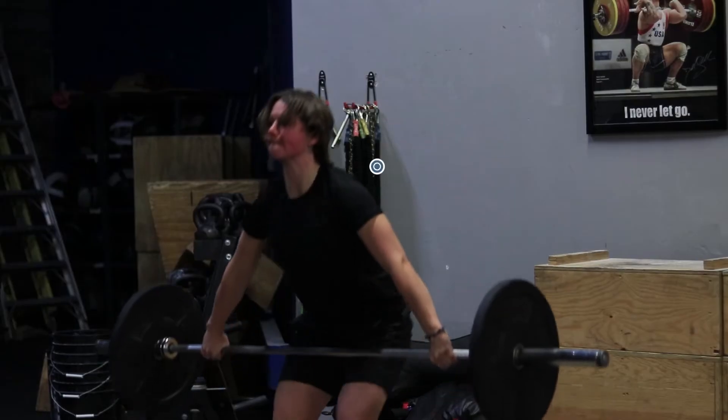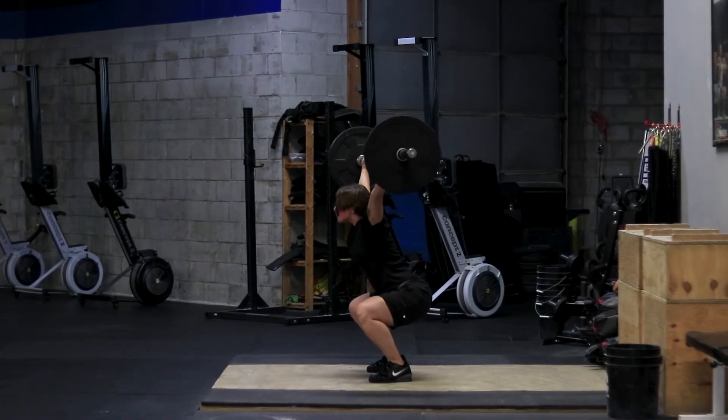Once we've jumped hard the bar is going to pass through our hip. It's going to brush our hip and we'll finish fully extended at the top, up on our toes, with our shoulders nice and shrugged to begin our third pull.